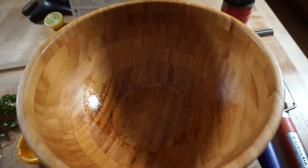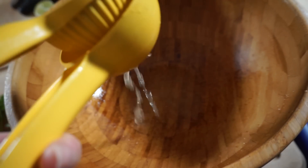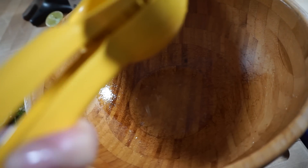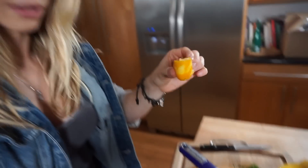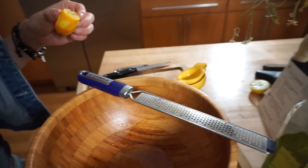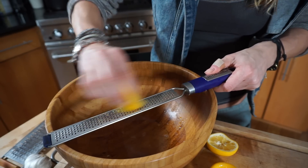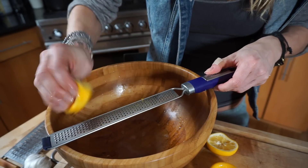So you're gonna take a large bowl and you're gonna juice two lemons — you need fresh juice from two lemons. Then take one of the lemons that you just squeezed and you're gonna grate the zest into the bowl as well. I'm gonna use this grater. Just grate the zest from an entire lemon.